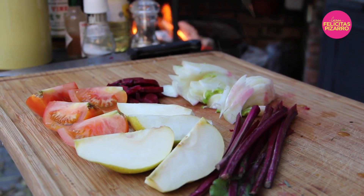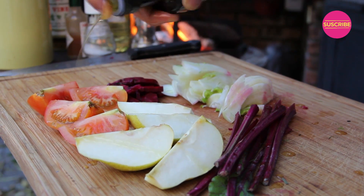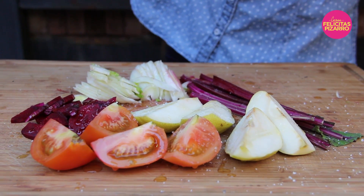Now it's time to add my veggies to the parrilla. Over here I have tomatoes, pears, beets, fennel, and beet stalks. I will dress them up with some olive oil, salt and pepper.